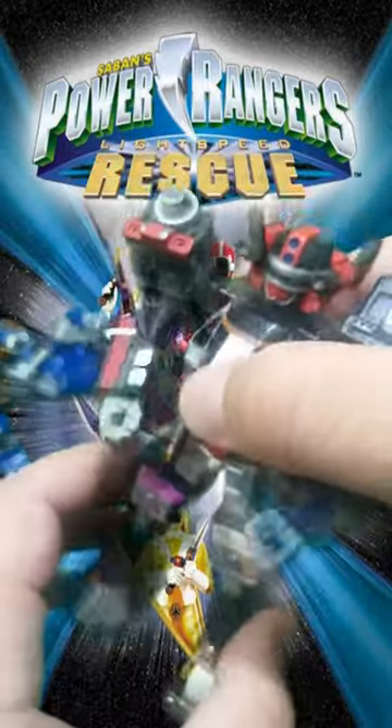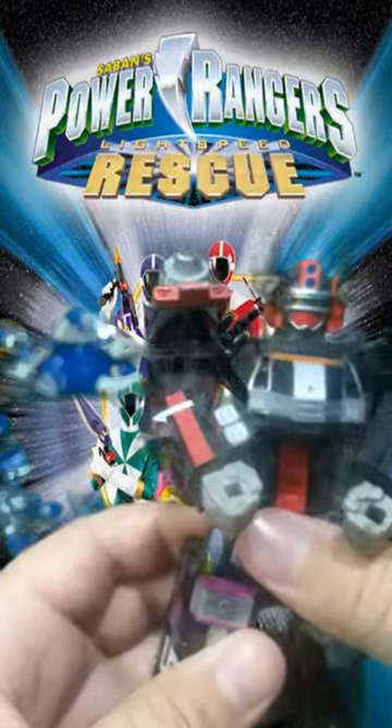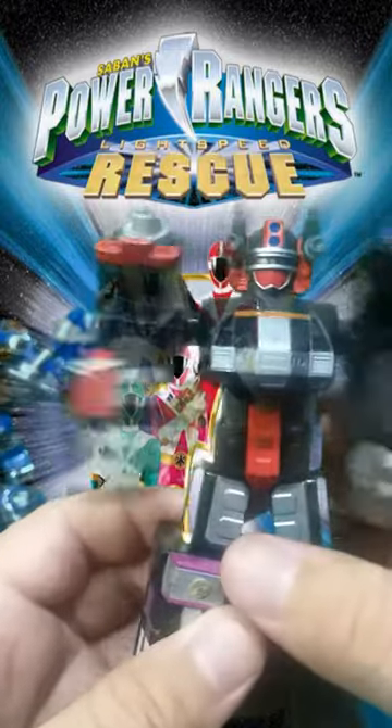I bought it as an adult — I didn't have it as a child. But it's pretty unique, so I don't mind, even though it's a little bit busted.